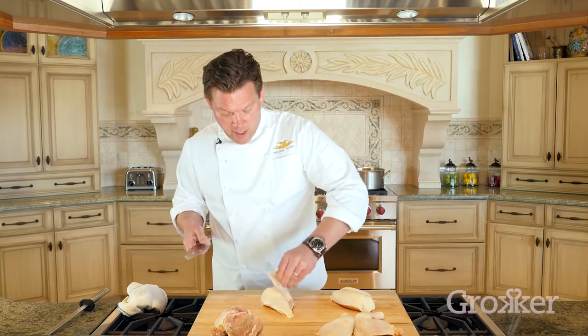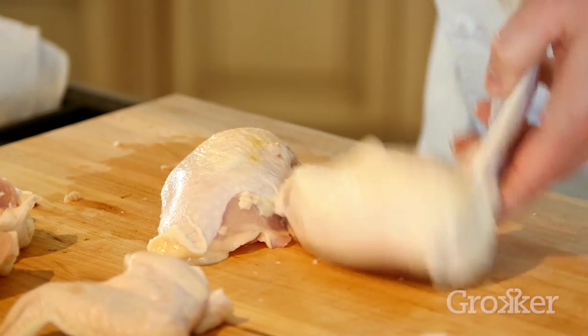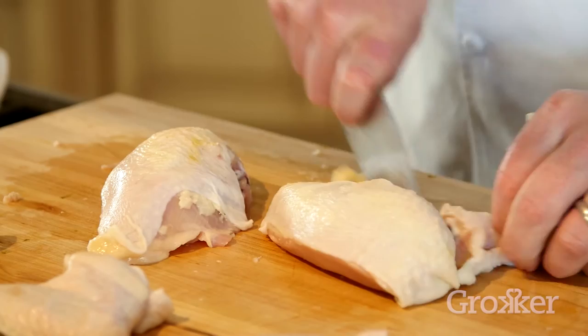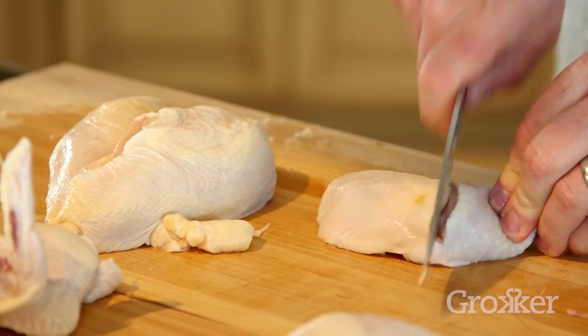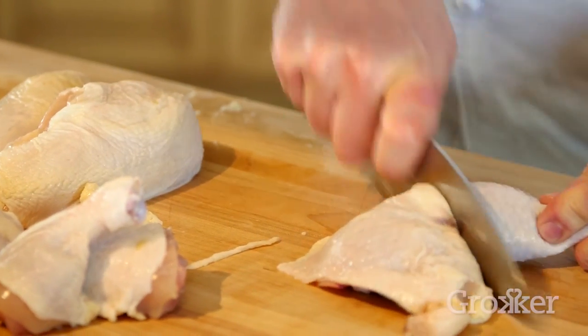Now we have the actual rib section itself, which is perfect for roasting and making soup, and then we also have these wonderful pieces. You have breasts, wings, legs, and thighs. If you follow the dotted line, you can cut up a chicken perfectly every single time. I'm Tyler Florence, and that's my tip.